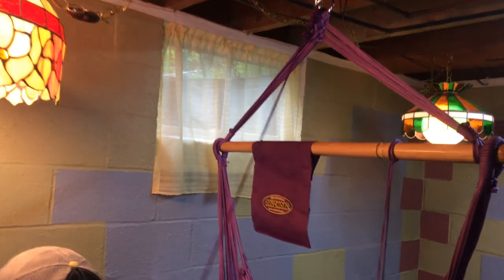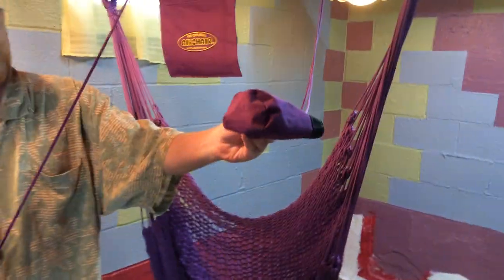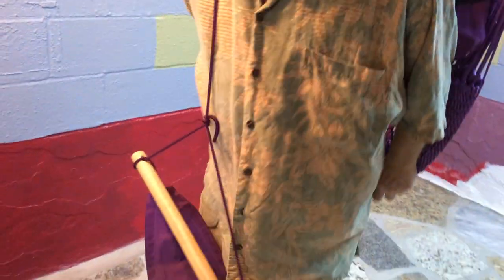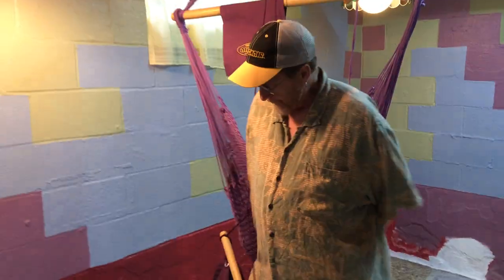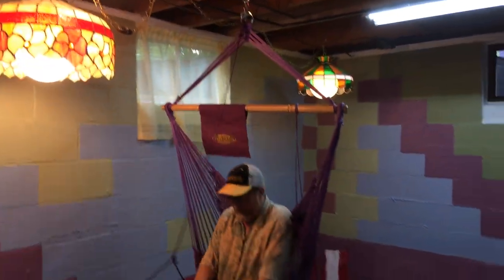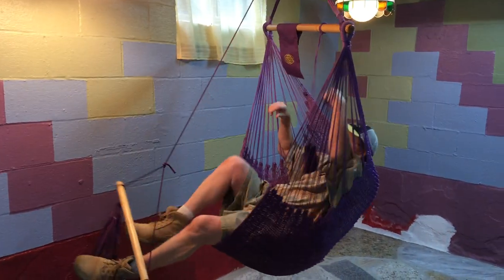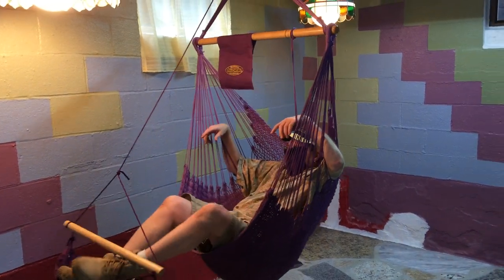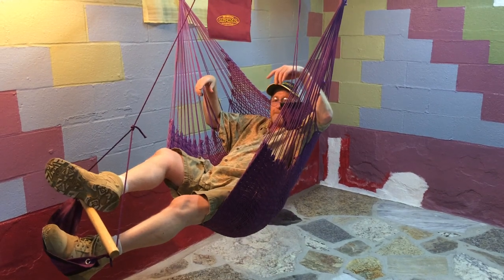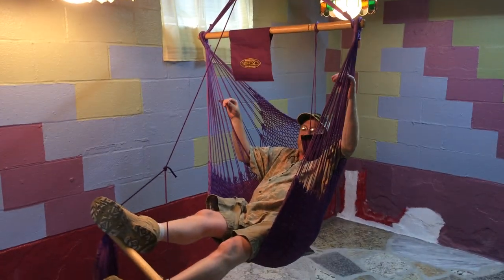When you pull this out of its package, it's got three parts: the beverage holder, the footrest, and the media pack. So if you don't want to stretch out like I was, you can sit in it like an original air chair. It's very nice and comfortable on your back.